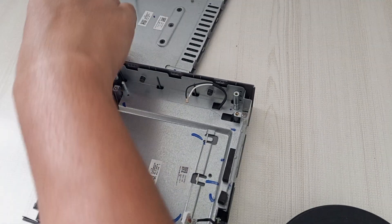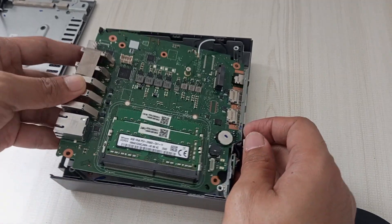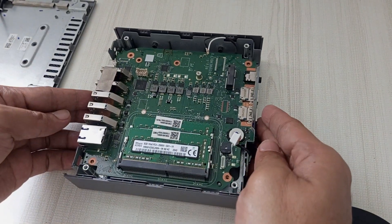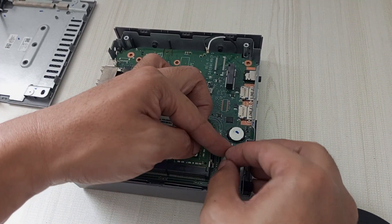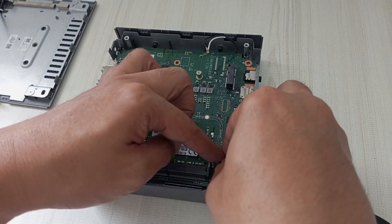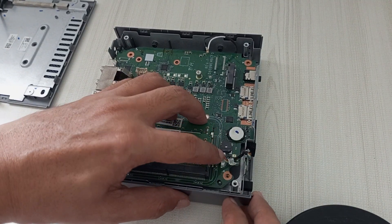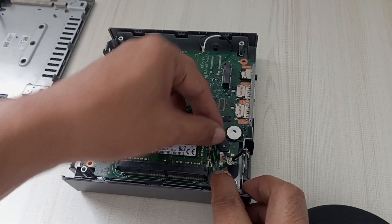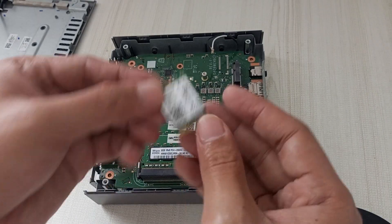Now that we've completed our upgrades or modifications, it's time to reassemble the Acer Chromebox CX-I4. Start by picking up the bottom cover, ensuring it's clean and free of any debris. Carefully align the cover with the motherboard, paying close attention to the ports — such as USB, HDMI, and power connectors — and matching them precisely with the corresponding cutouts on the casing. Plug back the power cable into the socket. Once aligned, gently slide the motherboard back into the casing, moving slowly and steadily to ensure it seats properly onto any standoffs or mounting points inside.